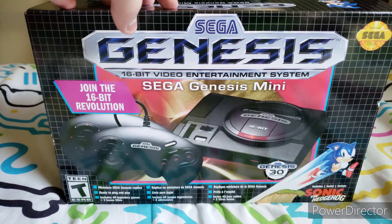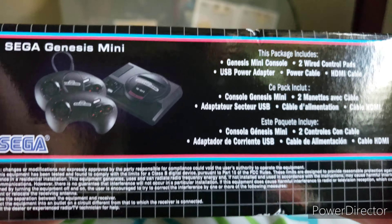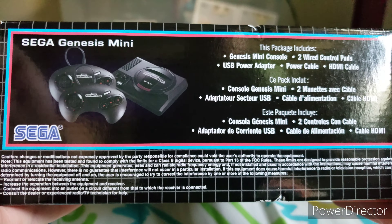Here is the side, which replicates the original packaging, where it has Sonic and Genesis everywhere on the sides. On the top it's basically the same thing. On the side it tells you what's inside: this package includes the Genesis Mini console, two wired controllers, USB power adapter, power cable, HDMI cable, and it also tells you some credits for the games. I've been researching about this console and been on the website to see what games are on here, and I cannot wait to finally get my hands on it. I got it in December and kept it sealed.